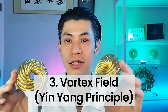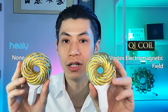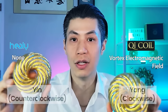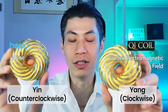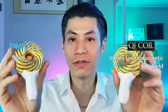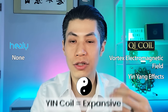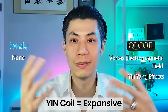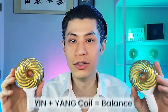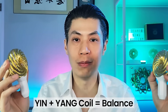Difference number 3 is the vortex field. Not only is there a very strong, powerful, and large magnetic field, there's also a shape to it. The coils are designed in vortexes — one is yin and one is yang; one is counterclockwise and one is clockwise. We are the only PEMF therapy or RIFE system that incorporates this yin-yang principle. I discovered this when meditating. When you use the yin coil, you feel more expansive; the yang coil makes you feel more focused; and using both together while sitting in the middle creates a profound and calm balance.